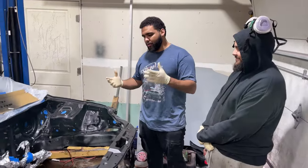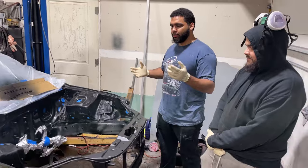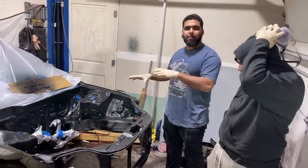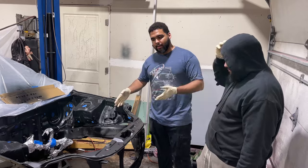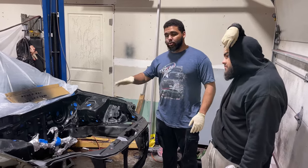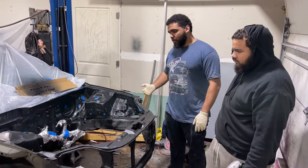So over the last few days — we're going to call it weeks and months — we've been working on preparing the bay to prep and paint it.